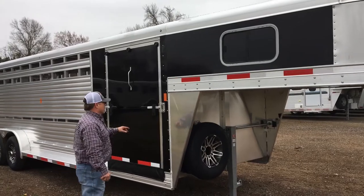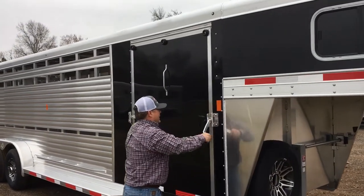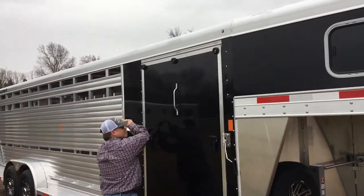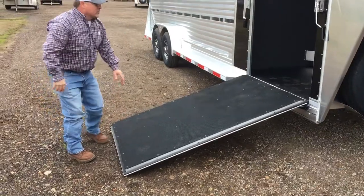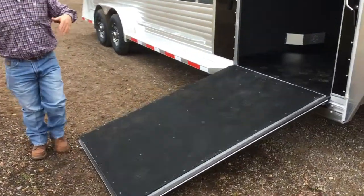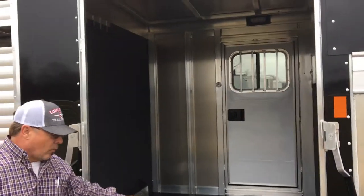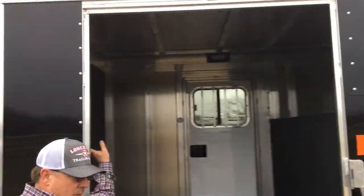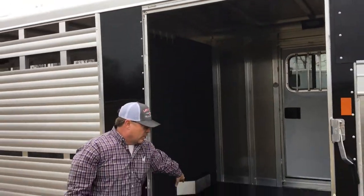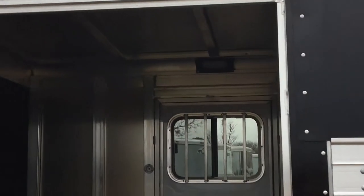This trailer right here has plenty of pictures on it. It's got a six foot tack in it, a 48 inch side ramp. This ramp is especially good for rolling your show box in and out or bringing your supplies in and out. It also has the rubber floor mat inside and rubber floor mat on the gate, carpet on the nose, aluminum bridle hooks along with your brush box. Got two LED lights in there for working in and out at night.